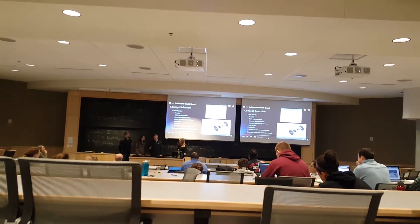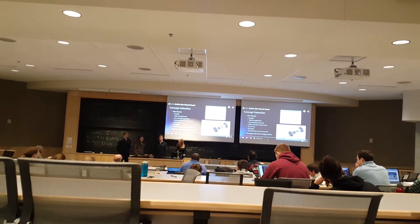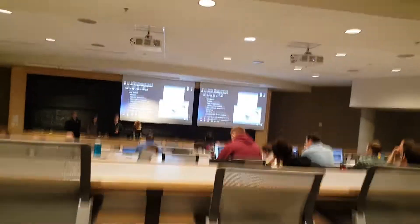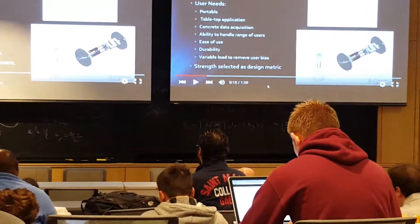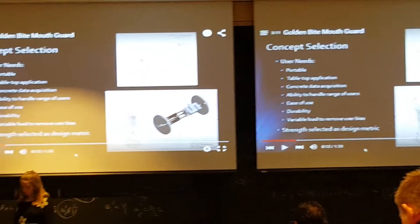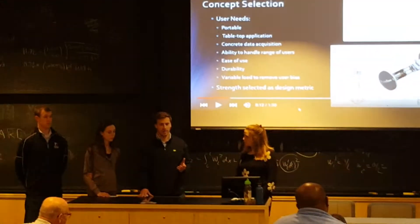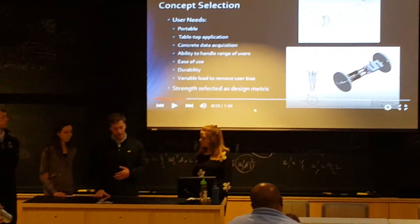In the top right you can see our initial prototype sketch that we were going to pursue. In the bottom right, after we were faced with the variable load idea in the middle of the semester, we had to come up with a different design. You can see the CAD drawing of our final product.